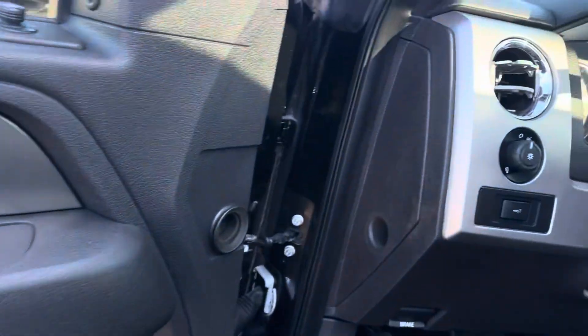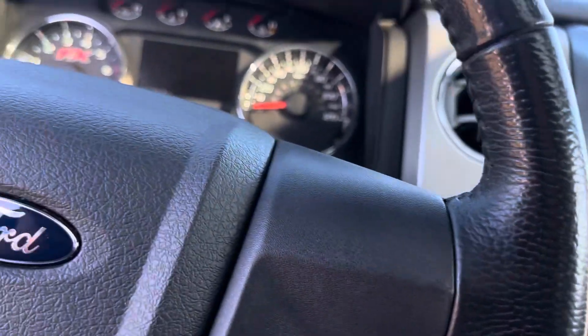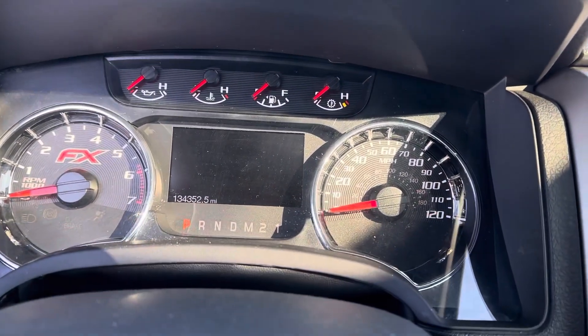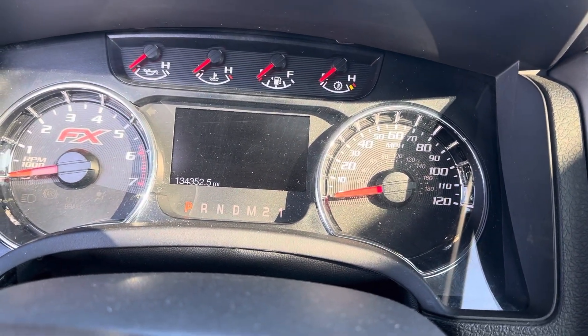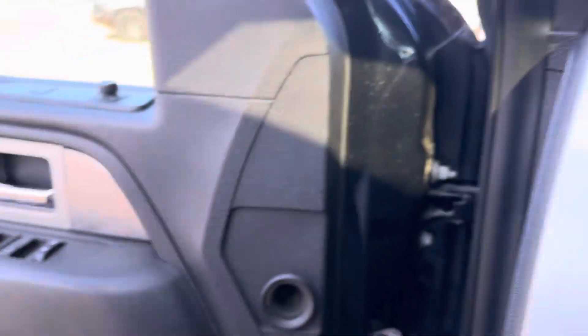Being that you do live in Fargo, I want to make sure that I do point out every single flaw, like I did with the paint scuffing, as well as that damage in the back. No rips, tears, or anything like that in the seats. At time of video: 134,352.5 miles.